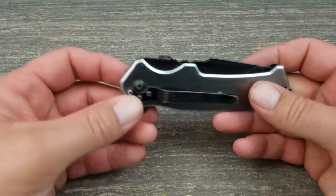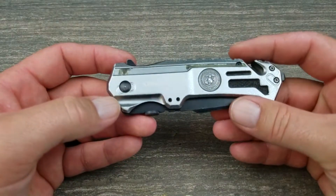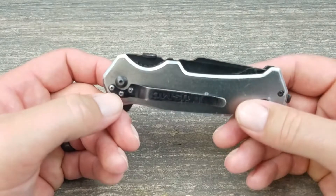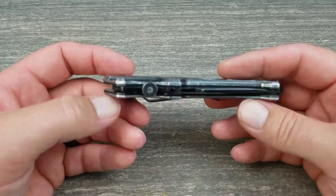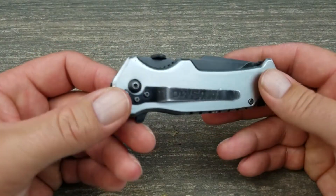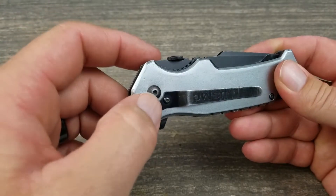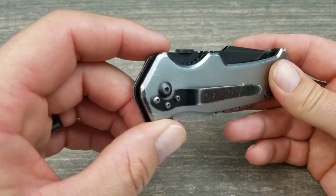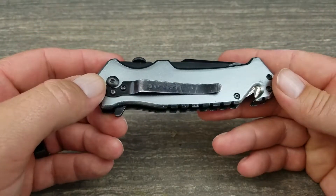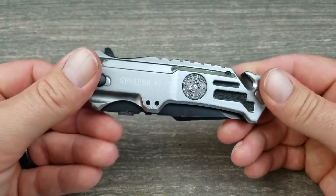The reviews on Amazon — you've got the made-in-America-only guys dogging on this because they say the screw backs out. Well, if you realize screws can back out, just back it all the way out, put some Loctite on it, bring it back down, and you're good to go. I Loctited mine — no problem. It's called common sense.